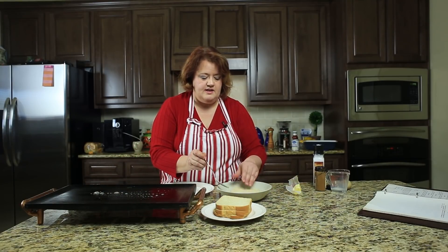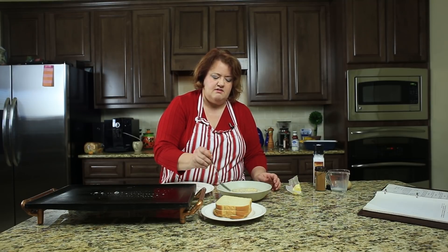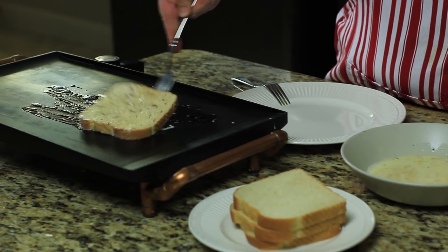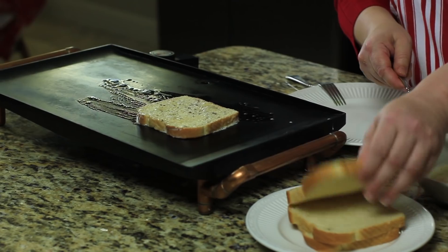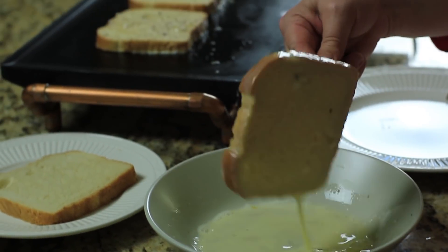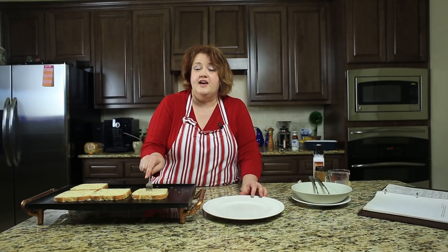All you need to do is take your bread and dip it in — you don't need it to soak in or anything like that. Just put it on the griddle. You're going to let these cook for about two to two and a half minutes on each side and they'll get nice and golden brown. If it's cooking faster than that, turn down your heat because it's up too high.